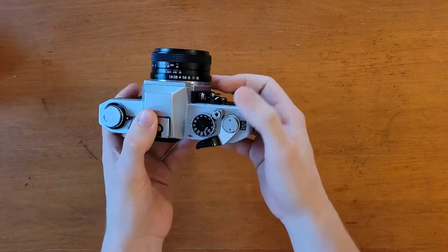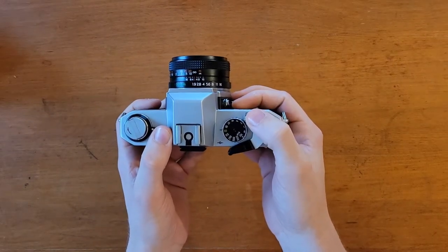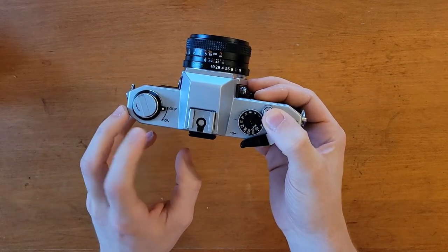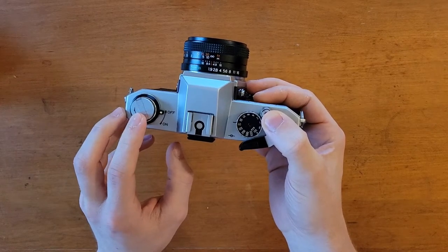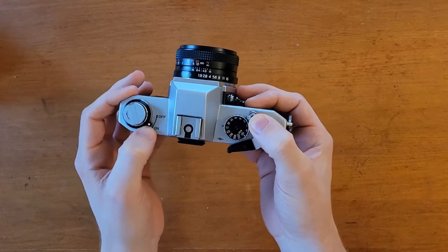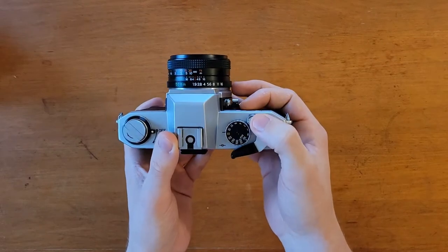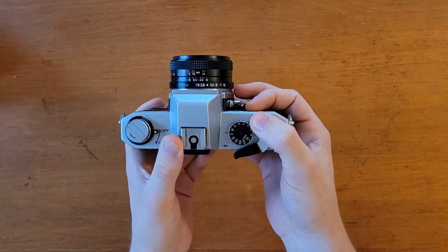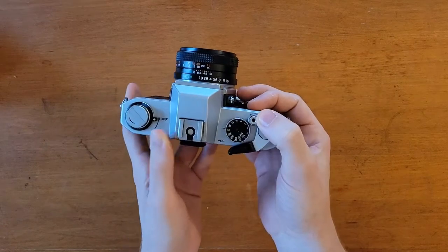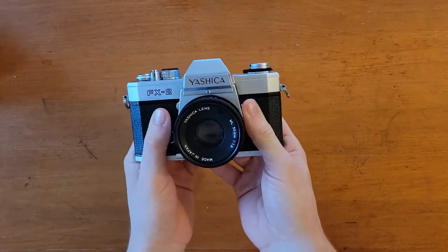It also has through-the-lens metering using a cadmium sulfide photo cell. You can see the on and off switch right here just below the film rewind dial — on will activate the exposure meter, off will deactivate it. To use it, within the viewfinder on the right hand side there is a visible needle with a plus and a minus, and when you have the needle in between the plus and minus, that will theoretically be the correct exposure.